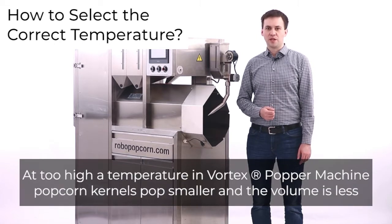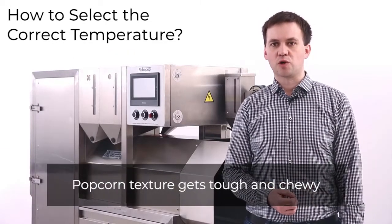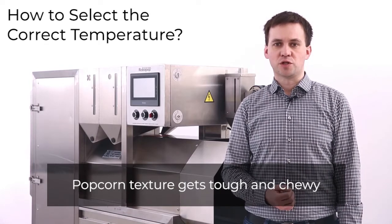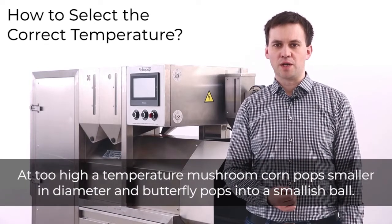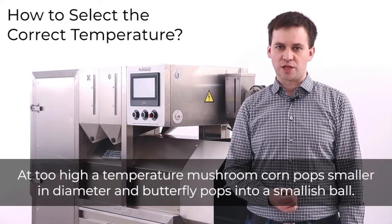At too high a temperature in the Vortex Popper machine, popcorn kernels pop smaller and the volume is less. Popcorn texture gets tough and chewy. Mushroom corn pops smaller in diameter and butterfly pops into a smallish ball.